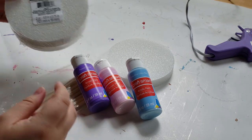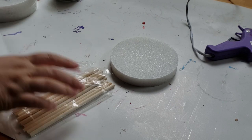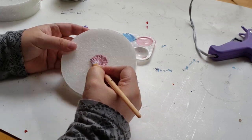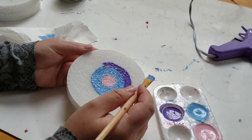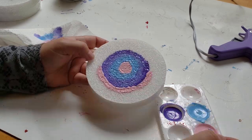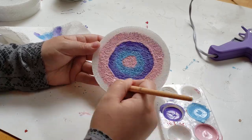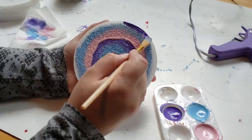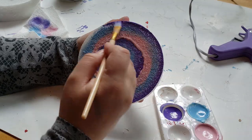Moving on to our second project — I'm going to take some floral foam and make miniature lollipops. I'm taking the same acrylic paint colors I used on the wreath and making different designs on the floral foam. Be sure to check out my Christmas in July playlist in the description box below if you missed any other crafts I've done.